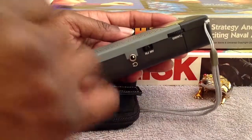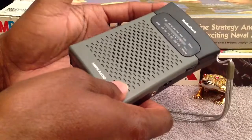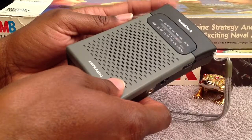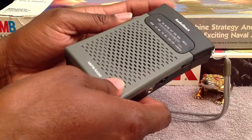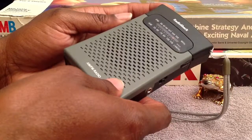It also has shortwave on it, but it just depends. Either way, this will still do perfectly. As long as you've got AM and FM, you can pretty much tune into the weather and tune into any type of situation to find out what's going on — hopefully if there is a true emergency out there and you find yourself having to go into your everyday carry bag.